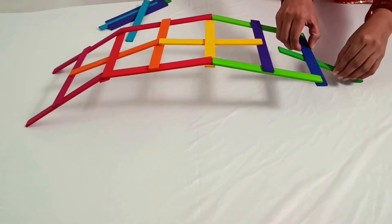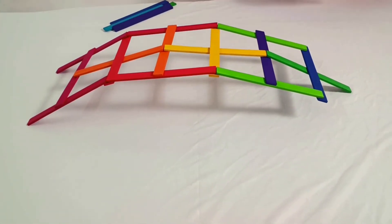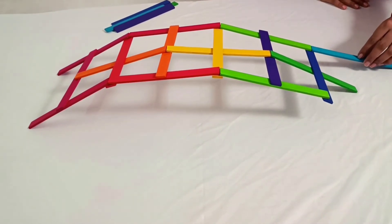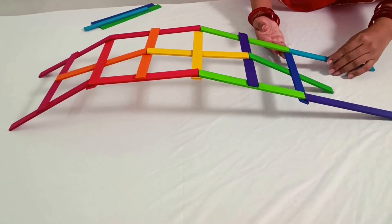This project is ideal for kids age 6 and above, with the guidance and cooperation of parents. Now about the materials — this structure requires 18 Leonardo sticks. You can find these sticks on chitrani.com, available in a set of 20, 50, or 100 pieces.